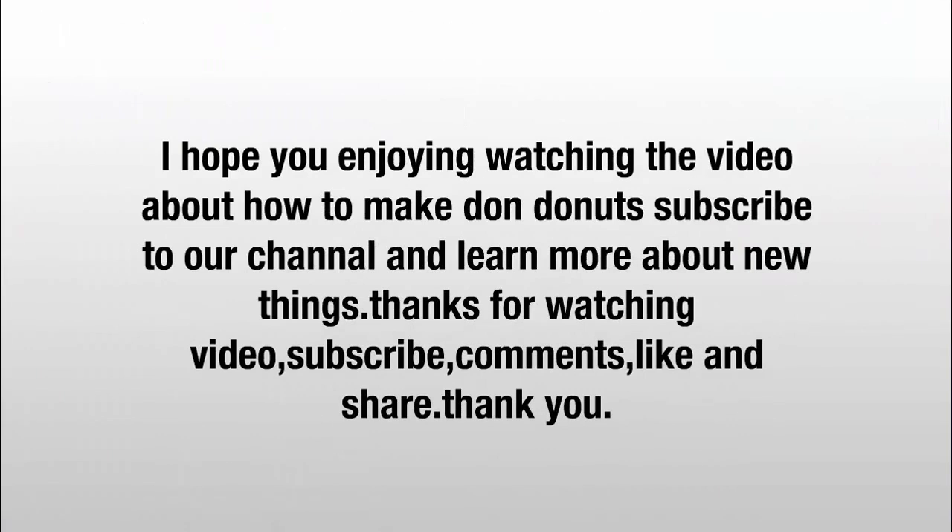I hope you enjoyed watching the video about how to make doughnuts. Subscribe to our channel and learn more about new things. Thanks for watching!